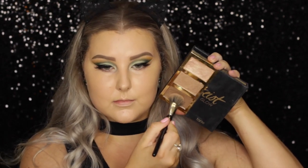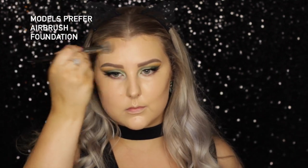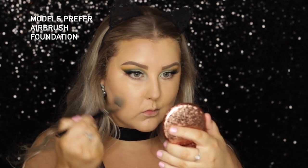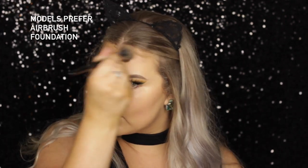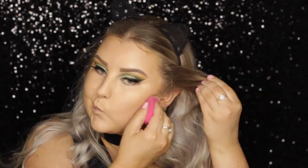Then for cream contouring, I took the Tarte Pro Glow Palette and I'm using the cream contour shade with a Models Prefer airbrush foundation brush — this brush is amazing for cream contouring, I absolutely adore it. So just putting that on my cheekbones, around my hairline and my temples, and under my bottom lip and my jawbone. And I just went back in with my sponge and made sure that my contour line was nice and crisp.